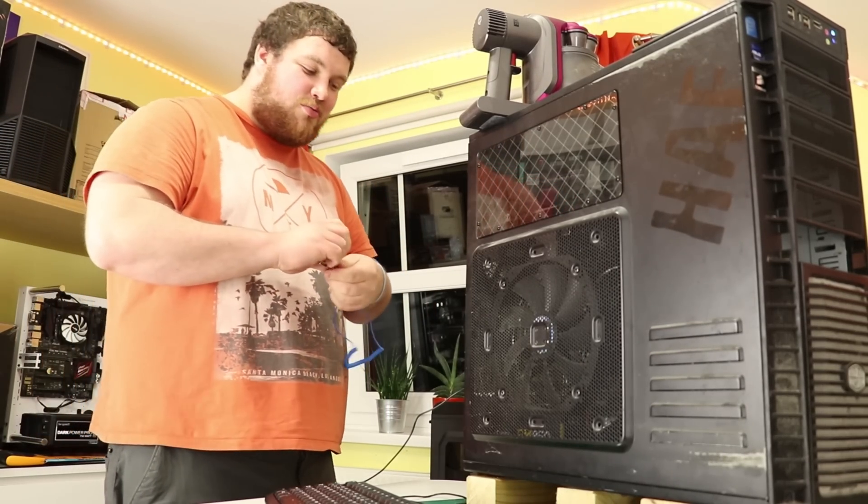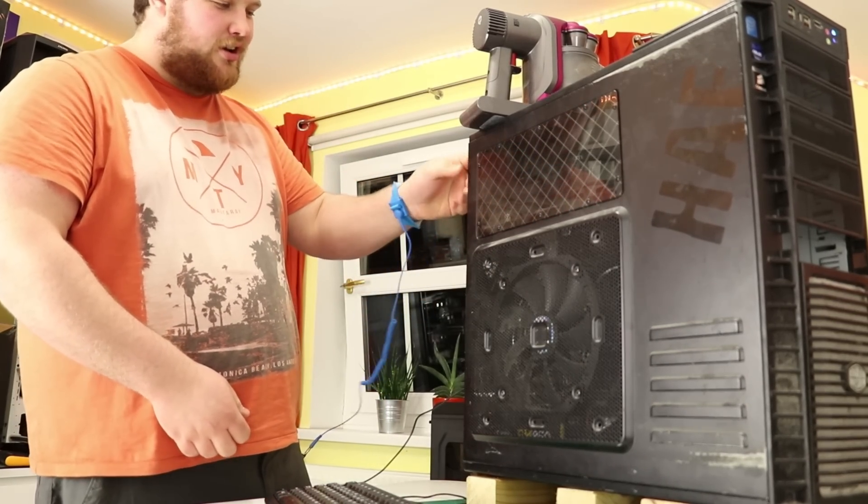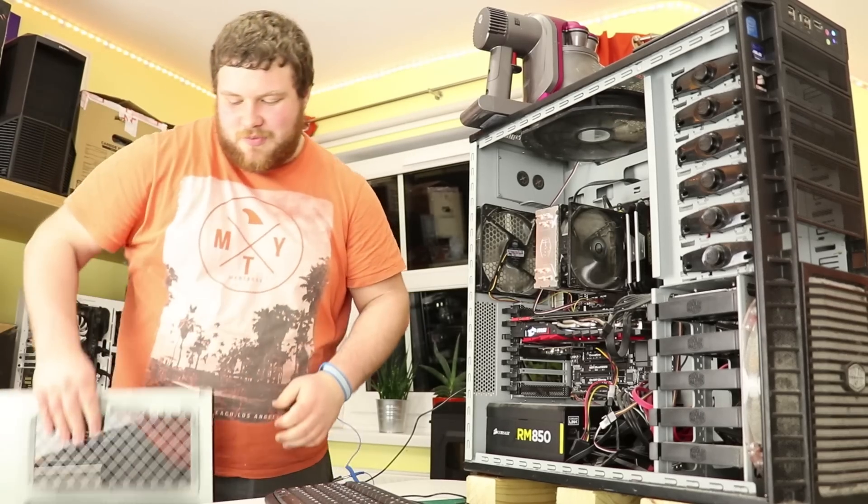Make sure your anti-static strap is connected, and unscrew the thumbscrews. Your PC is perfectly fine to be on at this point while you do this.